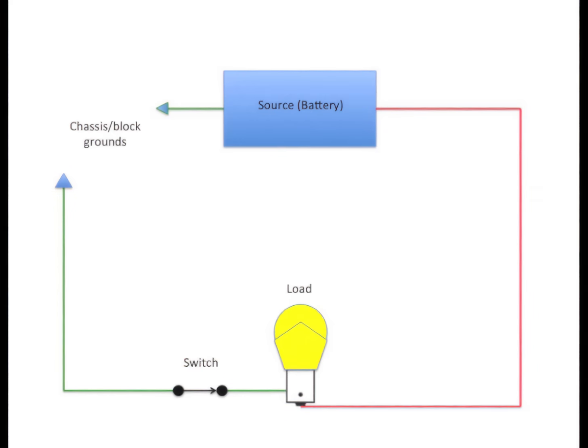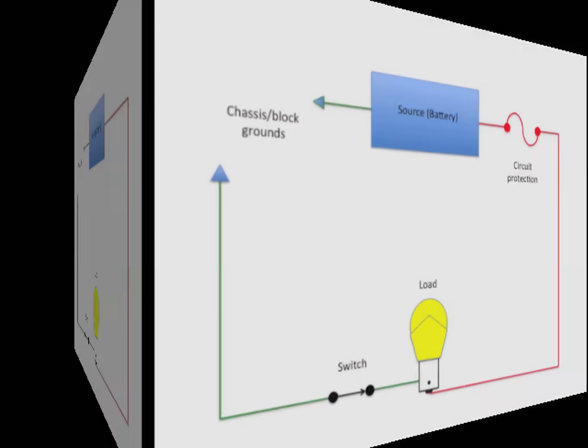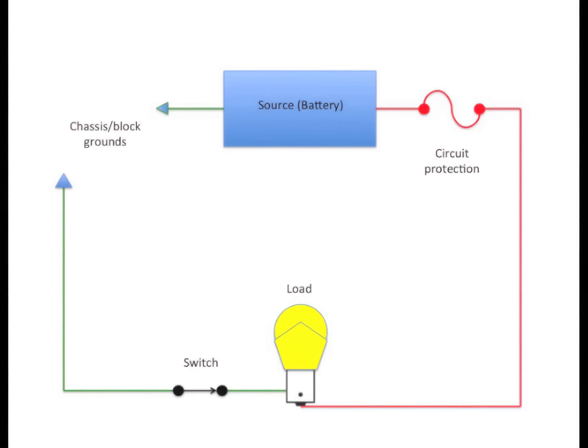The circuit wouldn't be of much use to us if we couldn't turn it on or off when we wanted, so we need a control device — a switch — that opens and closes the path. This can be placed on either side of the circuit. Every circuit is also protected on the positive side by a circuit protection device: a fusible link, a fuse, or a circuit breaker. That is always on the positive side to protect the wiring.